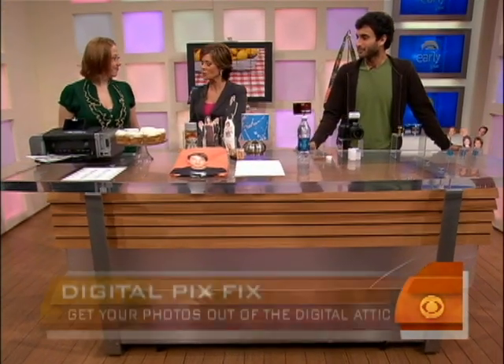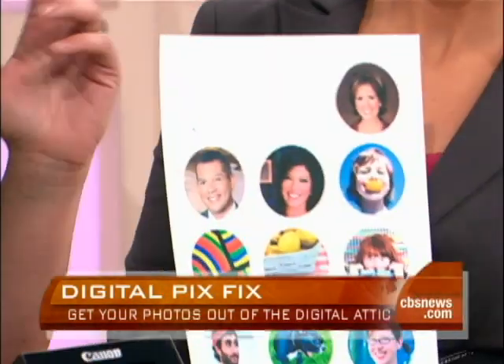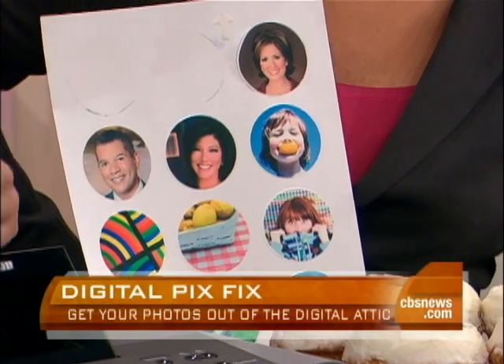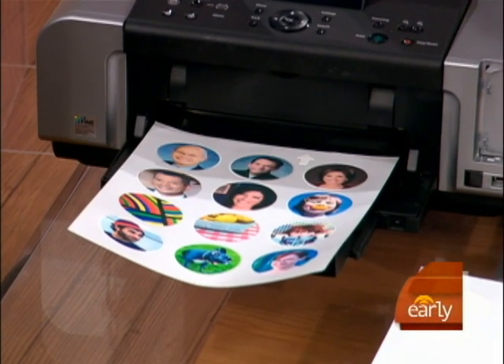Let's start over here with you, Kelly, because you're introducing us this morning to edible paper. That's right. This is cupcake paper that you can get online or in cake shops. It's basically just circles of sugar and starch, and you can run it through your printer. You can get food coloring cartridges for your printer and just run it through. It prints out on the icing.